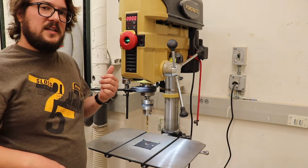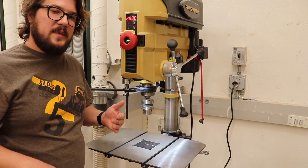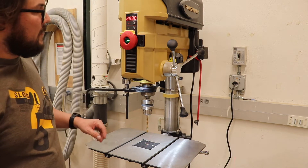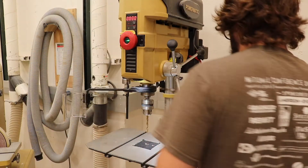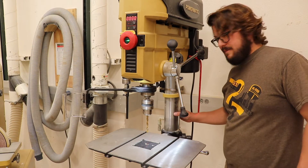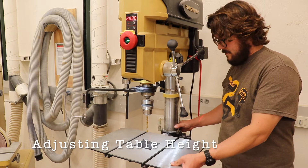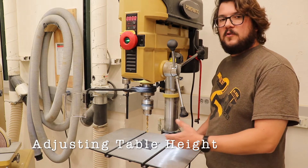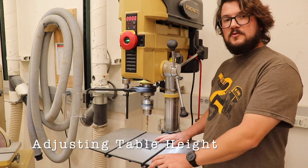This drill press is fully adjustable. I can change the rotations per minute depending on the type of material I'm trying to drill through. Back here we've got a column that supports the table, and the table rides up and down on the column so I can set it for whatever project I'm trying to fit in here to drill holes in.